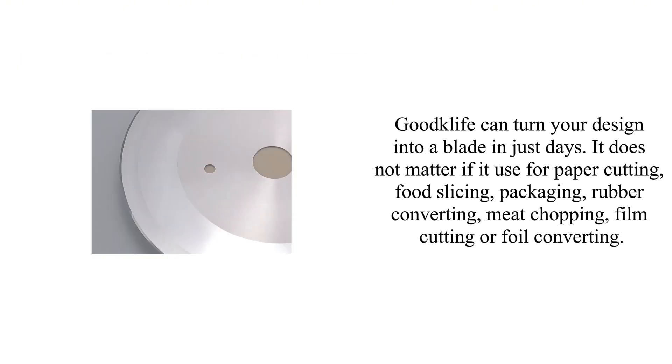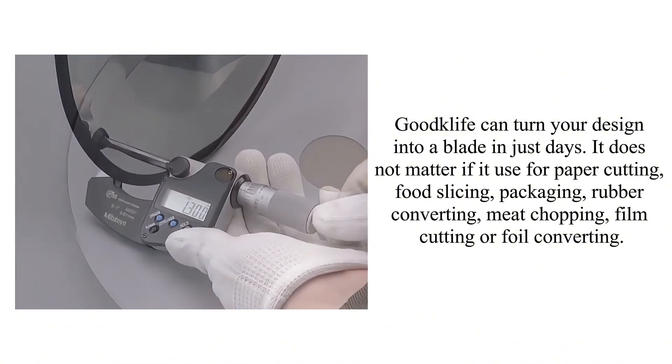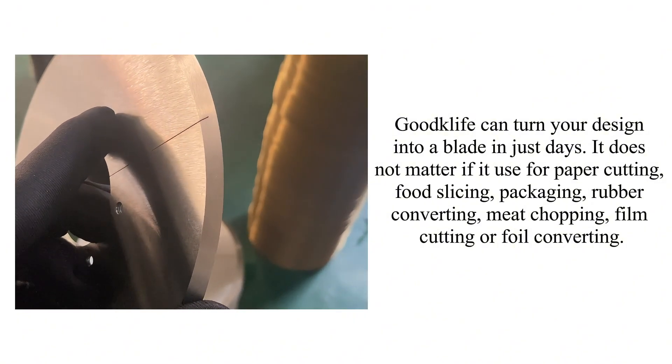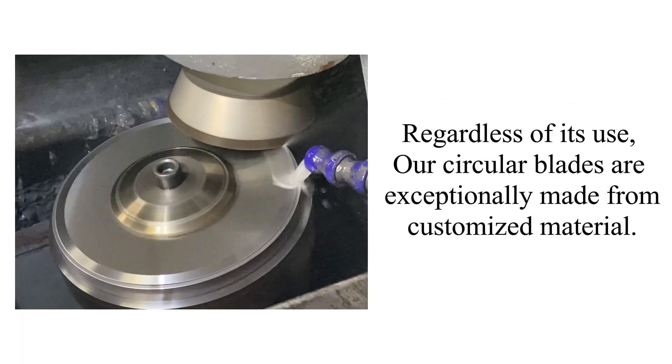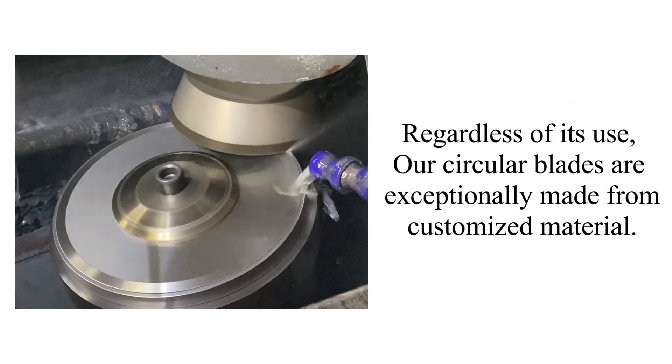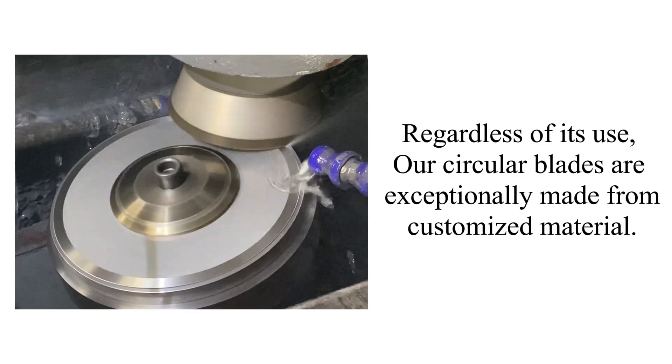It does not matter if it is used for paper cutting, food slicing, packaging, rubber converting, meat chopping, film cutting, or foil converting. Regardless of its use, our circular blades are exceptionally made from customized material.